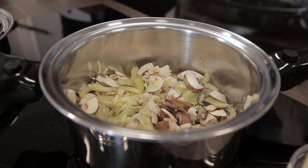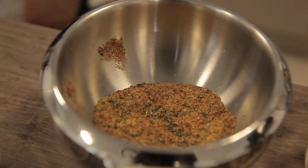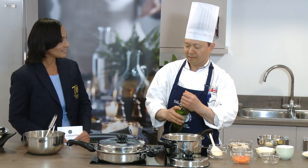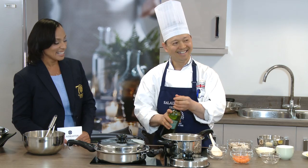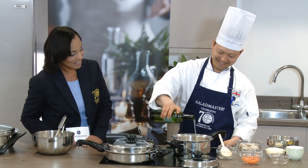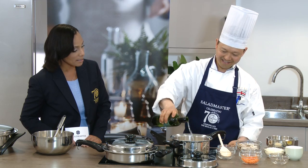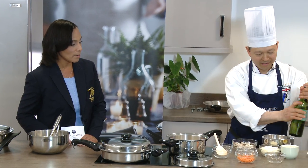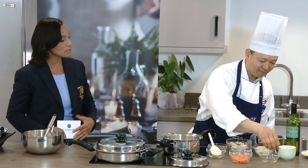Now I'd like to add some salt and pepper, and then add some white wine - about half a cup of white wine.